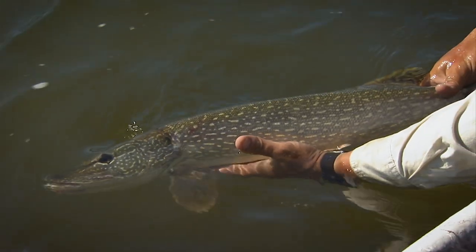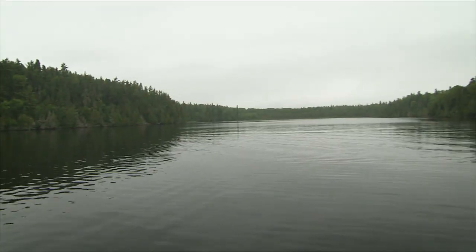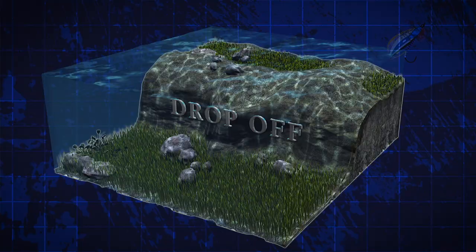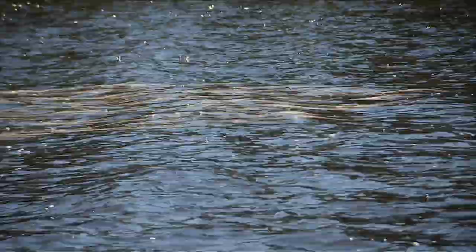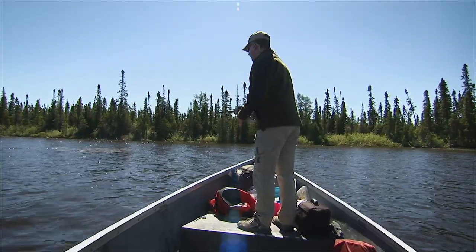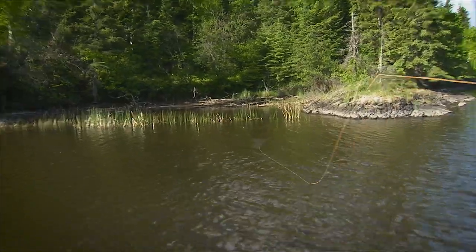Pike and muskie will relate to specific structure depending on the time of year and the type of water system you're fishing. It's always a good idea to obtain a hydrographic map of your local water system if at all possible. This map will help you locate underwater structure that's key to finding big fish. Here are some general guidelines on where to look for pike and muskie in different seasons. In the spring, shallow bays and large flats adjacent to deep water are good bets — this applies to both lakes and rivers.